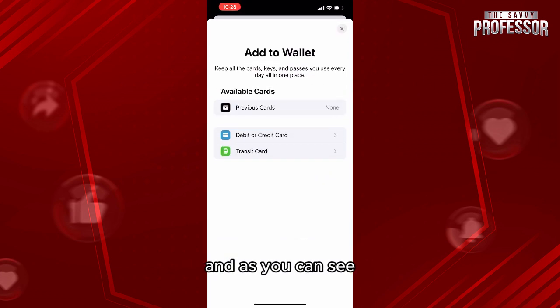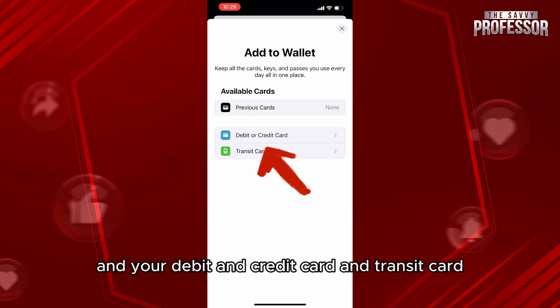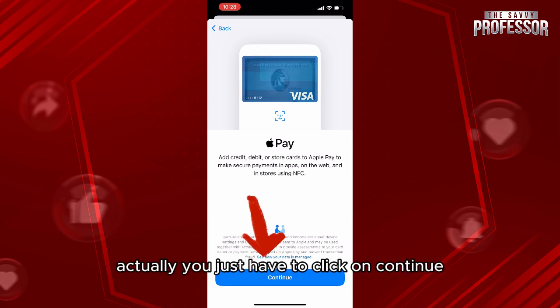From here you'll be able to see your previous cards, your debit and credit card, and transit card. Click on debit or credit card. To add a debit card, you just have to click on Continue from here.